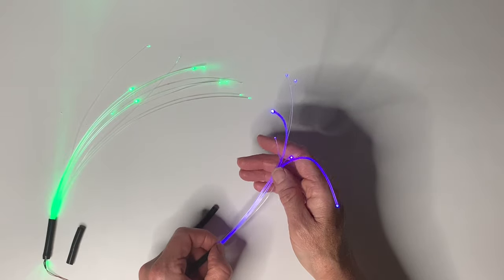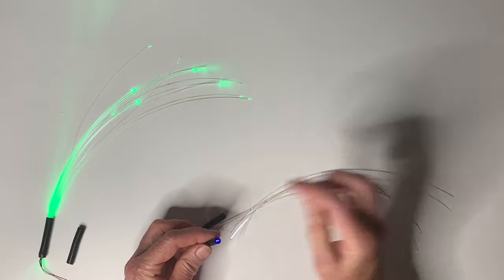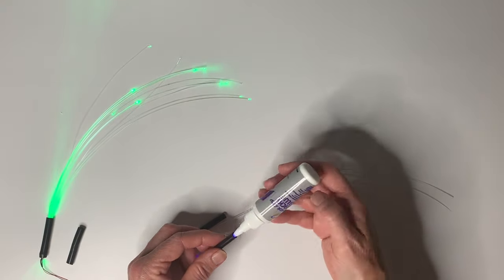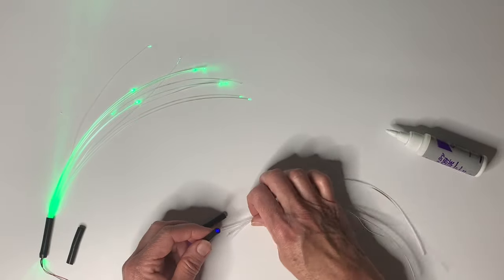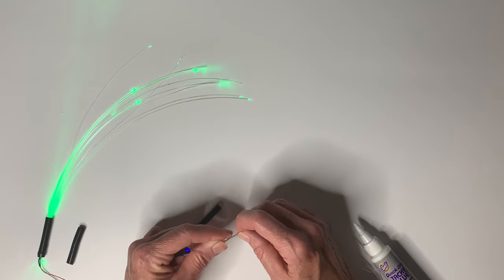When you get the fiber optic how you like, you can take it back out, pour some glue in here — white glue is fine — and then put the fiber optic back in. That way it'll be permanently mounted and you won't have to worry about it shifting or moving.